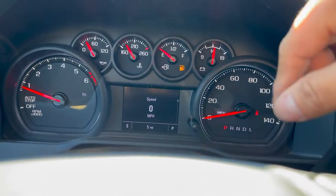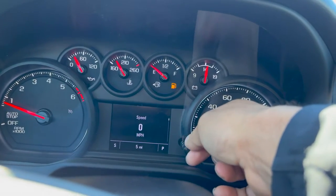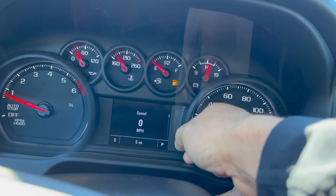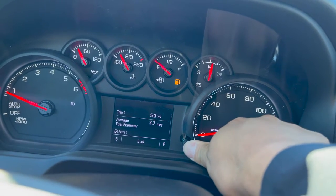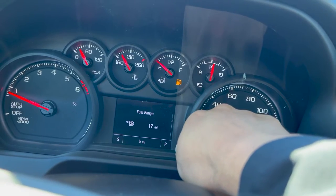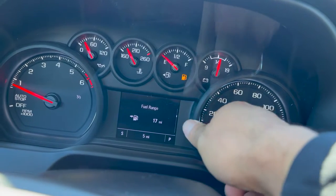The reason why they give you your mile per hour over here is because if you navigate out of your digital one, all you got to do is scroll to the right or left. So you got your trip one, which you can reset by holding the button down. Same thing with trip two. Fuel range — we don't have a whole lot of gas, so it tells me that in 17 miles I'm going to go empty.